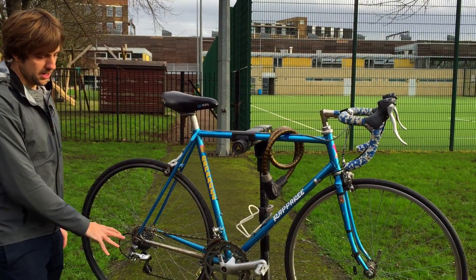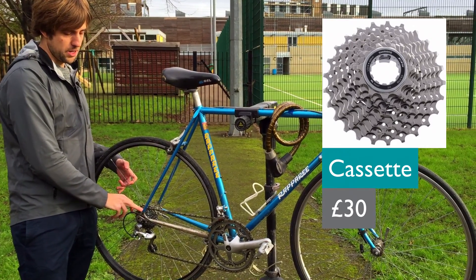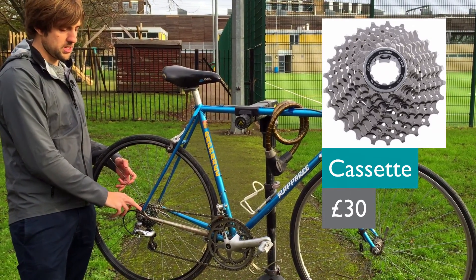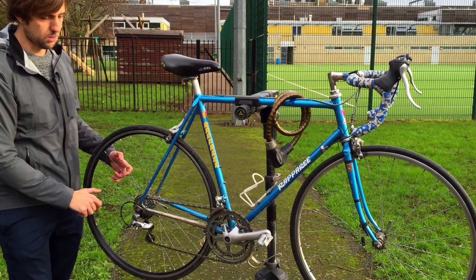Right at the start here, the cassette is typically going to need replacing. This particular one is in really good condition at the moment, but when the teeth start to become worn, the chain will start to slip. So that's a typical thing to replace.